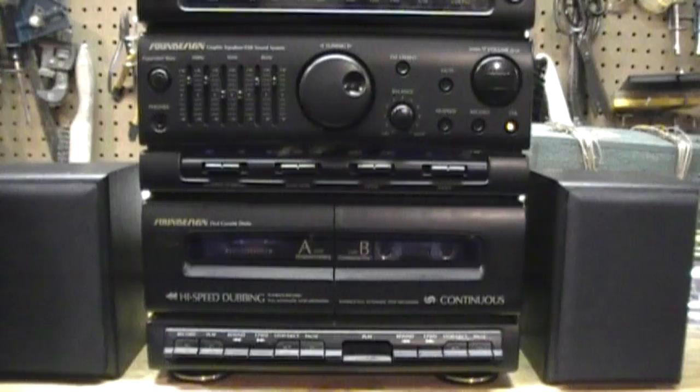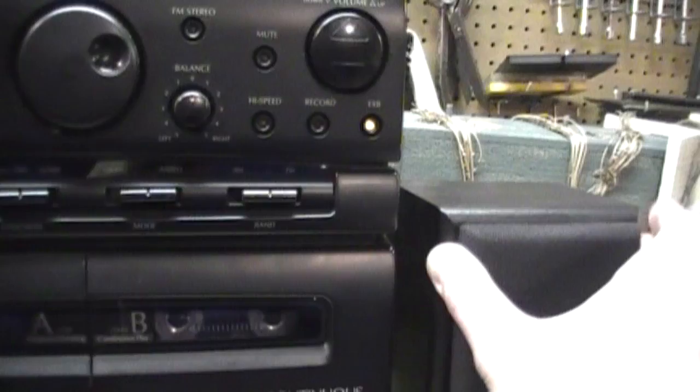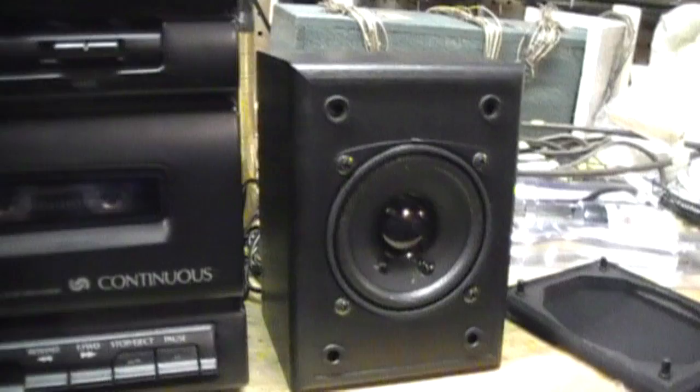I think they sound pretty darn good for their size. Obviously you can't expect a lot of bass from these little speakers, but considering how small they are, they don't do too bad. They'll be just fine for background music.